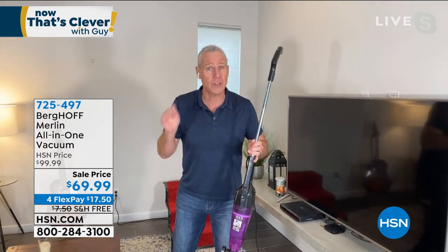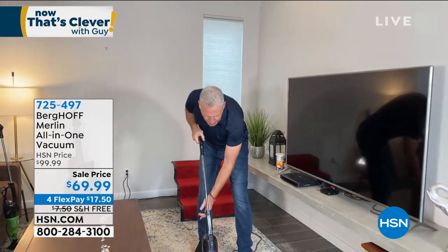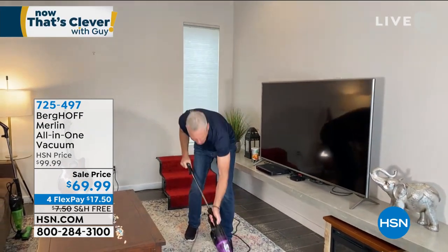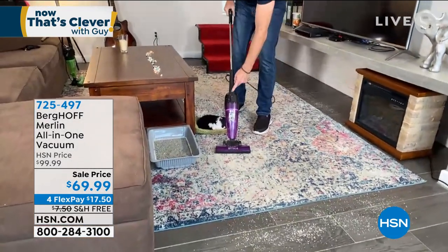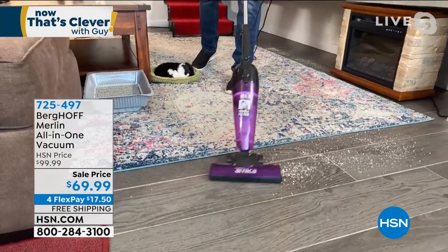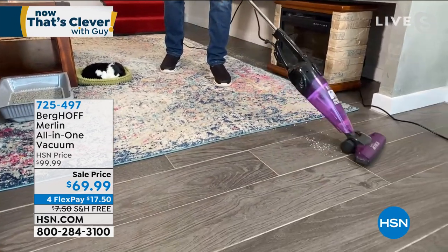It's that go-to workhorse — in a pinch when someone's coming by, get it out. If you have a cat, dog, kids, or grandkids, it's great in a jiffy because it's so lightweight at five pounds. It has a 500-watt digital motor. Watch how seamlessly it goes from carpet to hardwood floors. Notice that stuff isn't flying all over the place — the beater brush isn't there because it works entirely on suction.